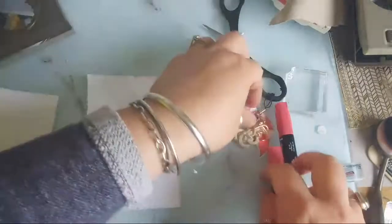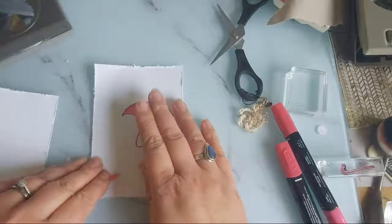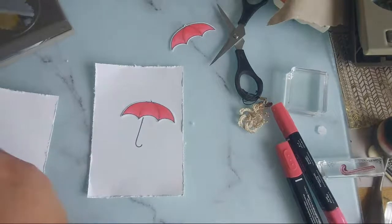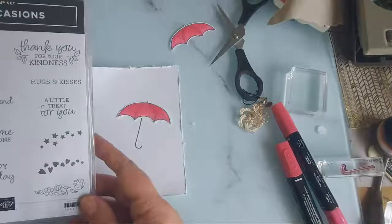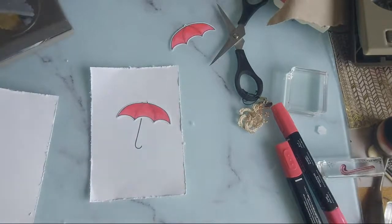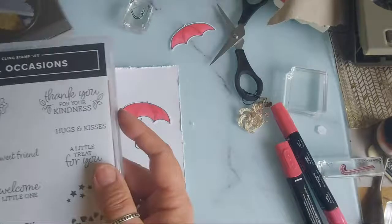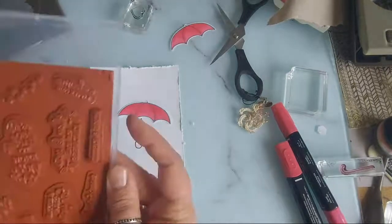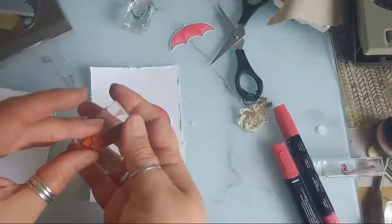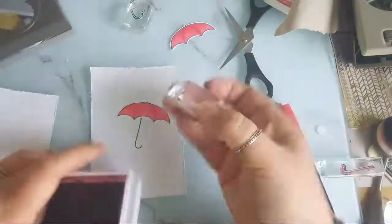My idea was to have the umbrella and then I want some hearts. Let's stick to the other heart - these are quite big. We could use the hearts in here. We're going to go for Merry Mellow.